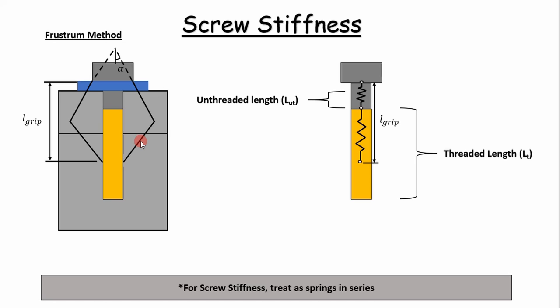The first thing we typically do is calculate a screw stiffness. We treat the unthreaded length and the threaded length as springs in series, and we apply the frustrum method. The frustrum method is basically a conical cone with segments called frustrums, which we calculate member stiffnesses for. What's important about this approach is the grip length — the stress distribution is modeled over a certain length and doesn't always extend the whole length of the screw.